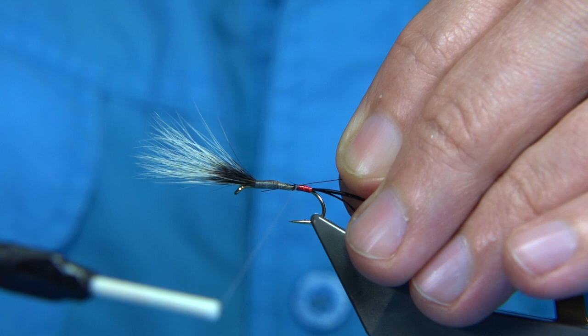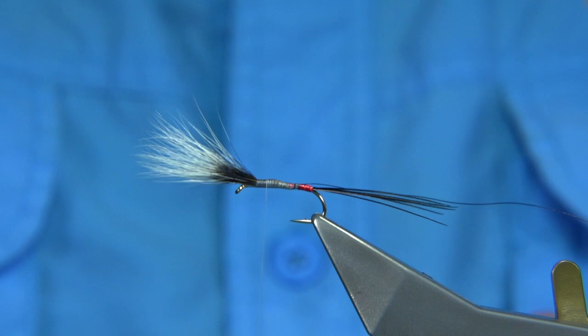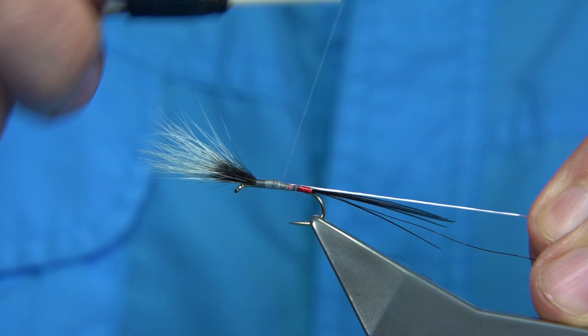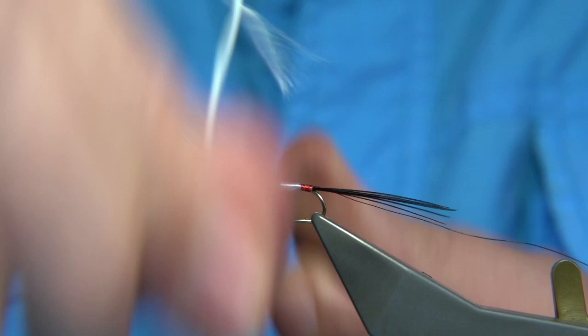I'm just going to quickly take the thread up, then tie in a white floss on the way back down. The floss I'm using is the Uni floss — you could use whatever you like. I've got a bright white. I like to tie things on the way back down, so I'll come around with a loose turn and pull it in, wind until we get to the tinsel, then come back up and form the body. Wind all the way up, nice and neat, stopping about a couple of millimetres from the wing.